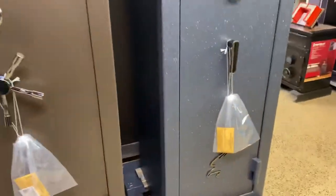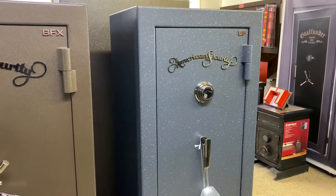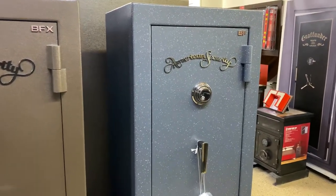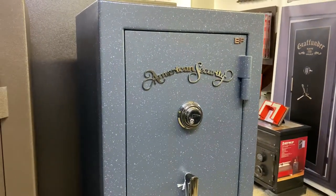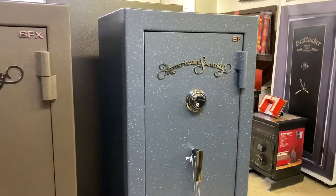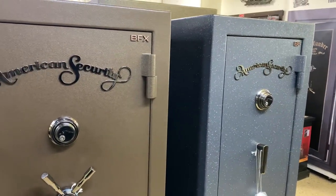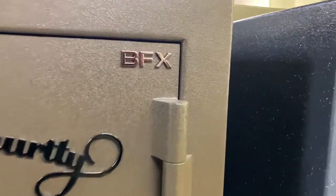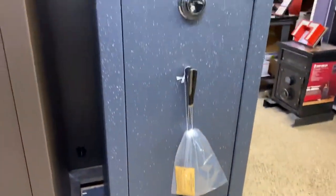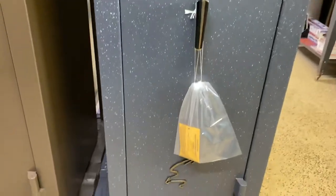American Security makes a couple different models in the same size. This one here is a BF6024. They did discontinue the BF last year in 2020, so you can still get the same size — that's really what we're looking at today. You can get the same size in the BFX and the BF2. Just know that you can get it in those other models in the same size.